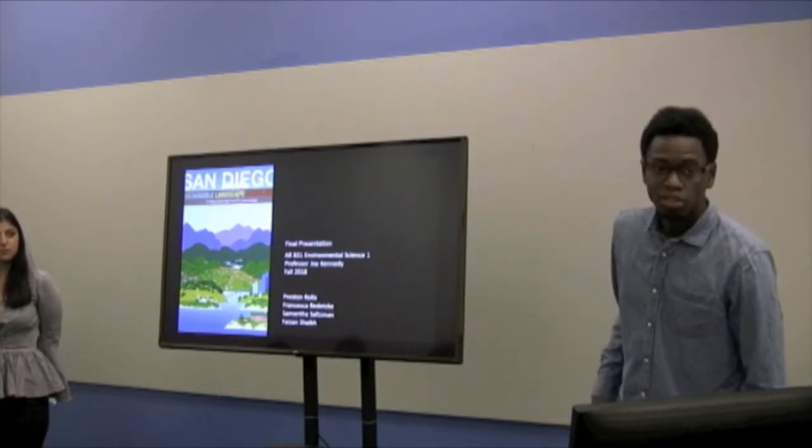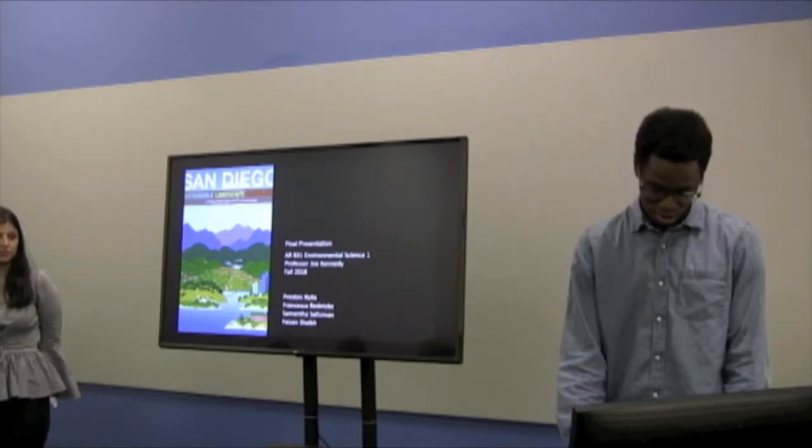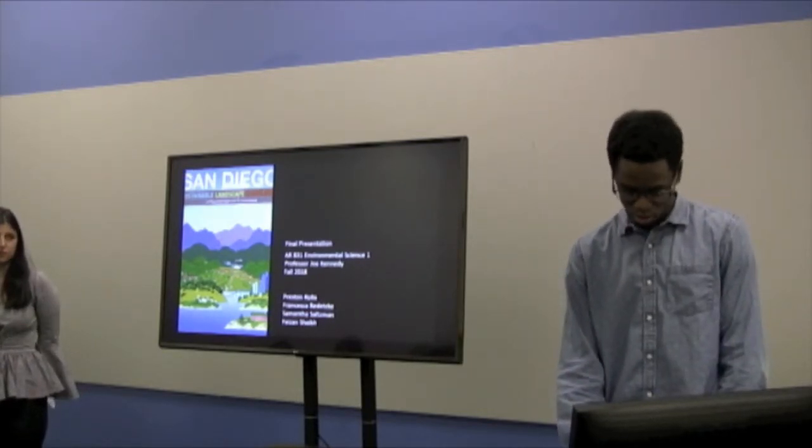Team three is Preston, Francesca, Sam, and Phelan. This is our final presentation for ES1.